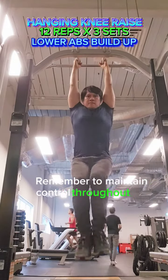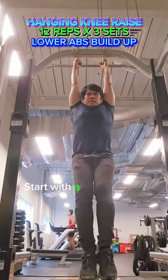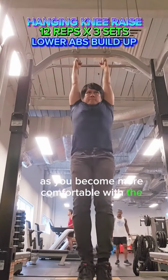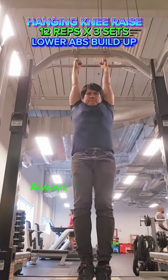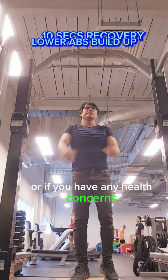Remember to maintain control throughout the movement and avoid swinging your body. Start with a few repetitions and gradually increase as you become more comfortable with the exercise. Always consult a fitness professional if you're unsure about proper form or if you have any health concerns.